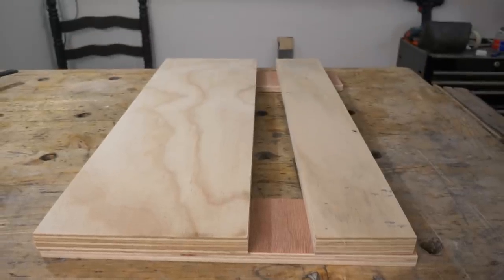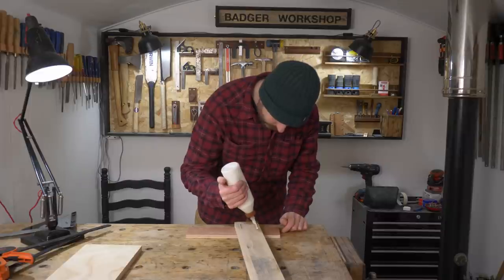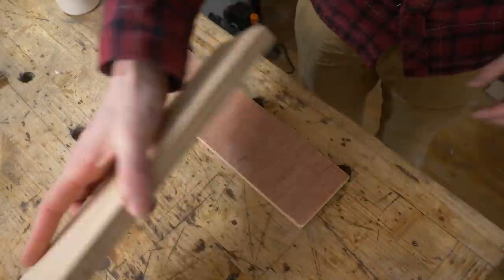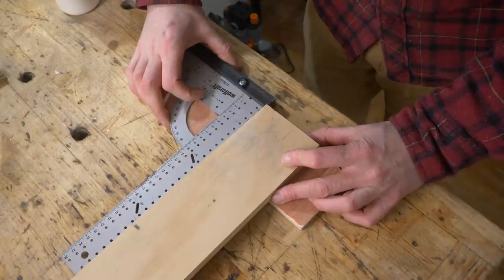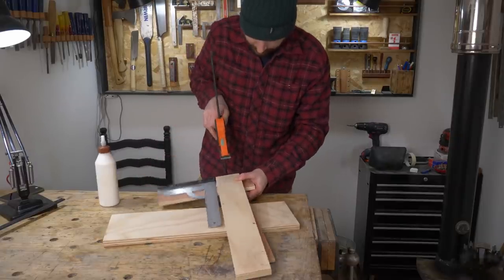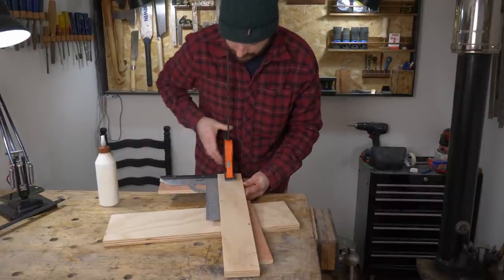The two smaller pieces need to be permanently attached either end to this thinner piece of 18mm ply. I'll get some glue applied, get a trusted square lined up and everything positioned. I'm leaving a bit of space at one end in case I want to get a clamp on there later on. I'll get this first one clamped up and then do exactly the same at the other end.